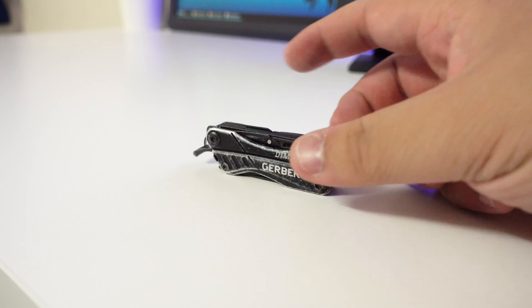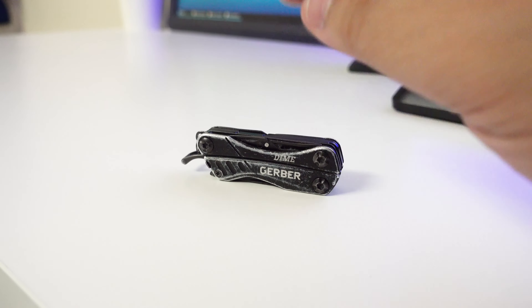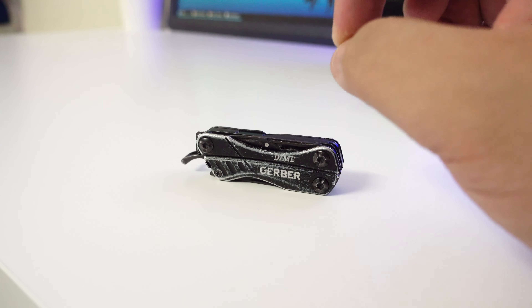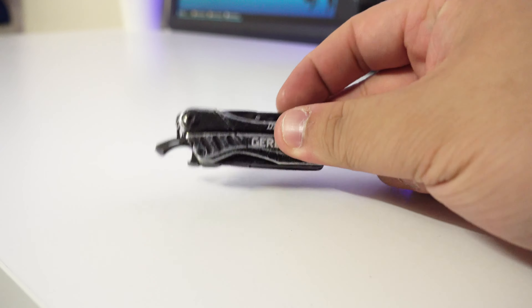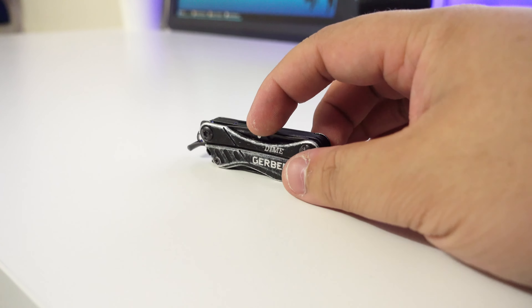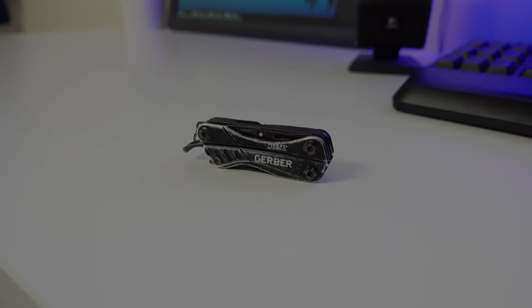You just fold it up. I use this obviously as my everyday carry and it's been great. The tools I use the most are the pliers — they're really cool — the knife, and the package opener. I don't really use the bottle opener since I'm not a drinker, and I don't use the scissors or the screwdriver sets much either. But the pliers and the knife have come in really handy, and to fit all that in such a small compact form, it's top notch.